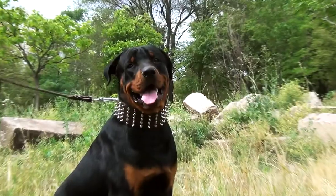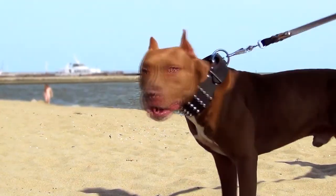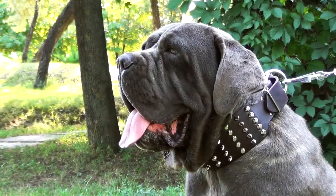Five rows of interchanging spikes and pyramids arranged in symmetrical lines make up the decoration — for those who know the price of beauty and how to keep these spiky edges safe for surrounding people. See it yourself; the details speak for themselves.